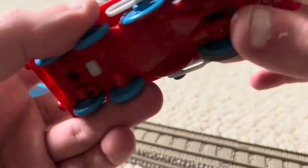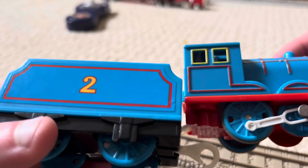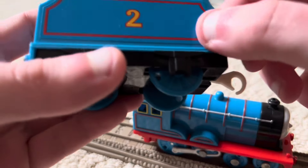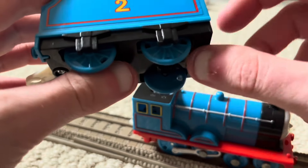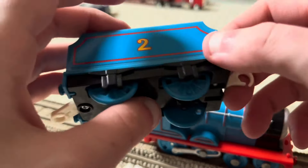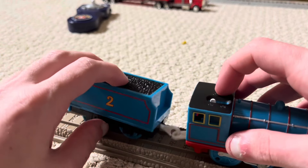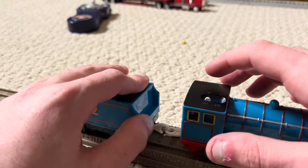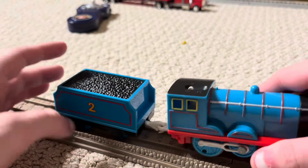I'm proud of how well this Solar Railways number two came out. If you're wondering about this tender right here, this is the tender I'm going to be using for Edward, because if you look really close, they're the same shade of blue. This Edward tender is modeled just like the other James tender, because I was inspired by the Talking Edward Trackmaster model. Since I couldn't find another 2012 Edward with the extended parts, I thought why not use this tender. Even though the wheels are not right, it still fits.